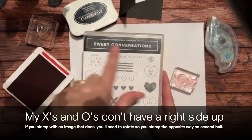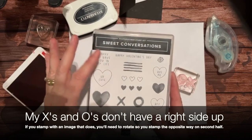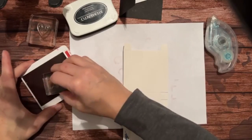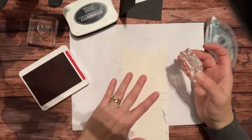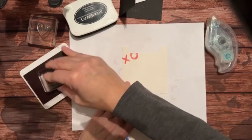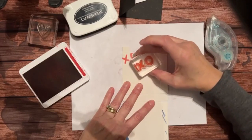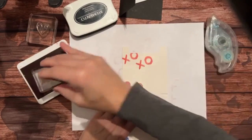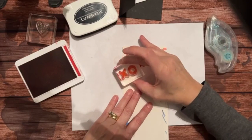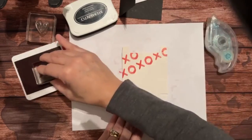I've used my Sweet Conversation stamp set and pre-mounted the X and the O. Sarah Douglas, the CEO of Stampin' Up, made one of these recently - she did hers in black and I really want to do mine in red and white and black too. I'm just stamping on the diagonal, offsetting them a little bit.